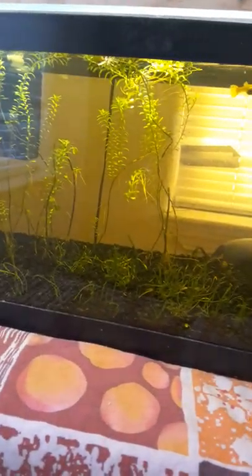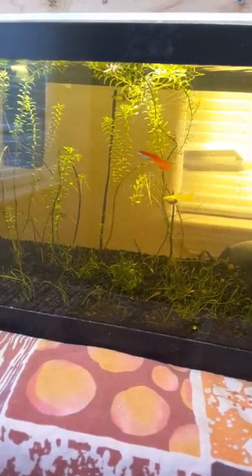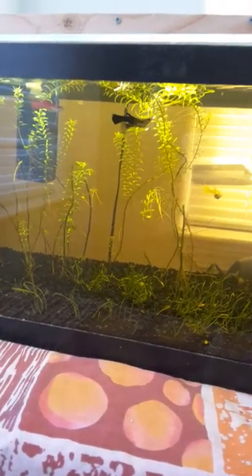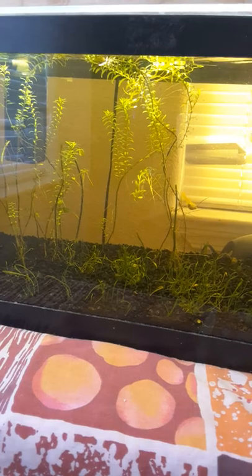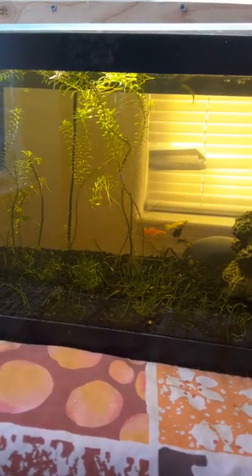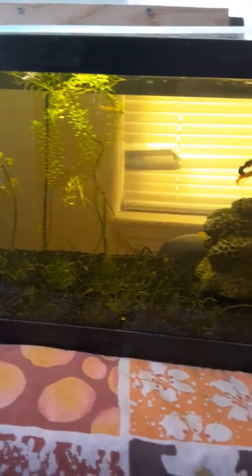Once I start getting babies that have black males, they'll keep that black line going and I'll have a tote just for them. I'll feed them and raise them inside the tote until I get a big number. And then the orange one — I can't wait for that yellow female to give birth because I want her babies to breed with the orange guppy and get that line going.